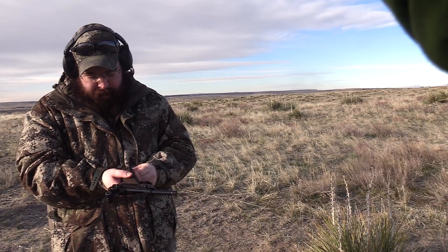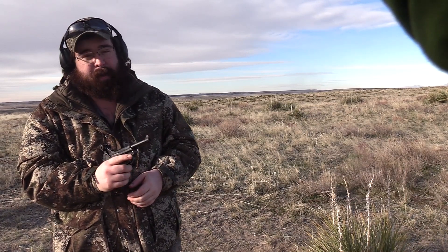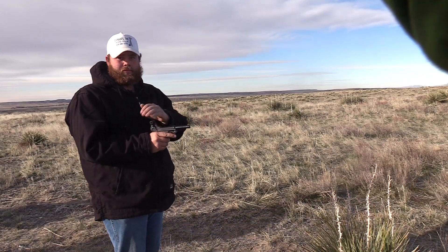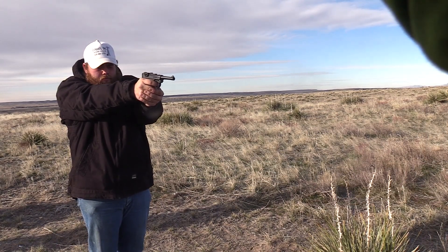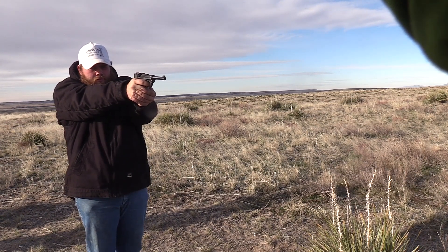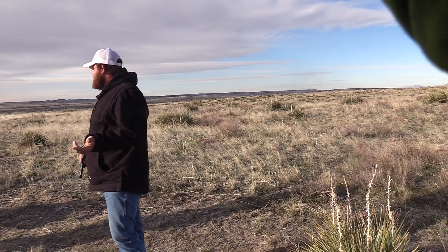All right, I'm gonna let the boys come up here and shoot this thing and do a little bit with it, but yeah, it's a pretty accurate gun, I gotta admit. Okay, I was aiming right on and it hit. I was aiming where you said lower and it did.